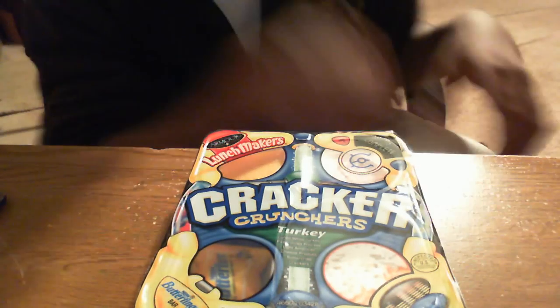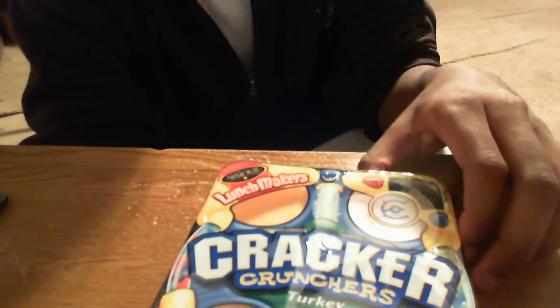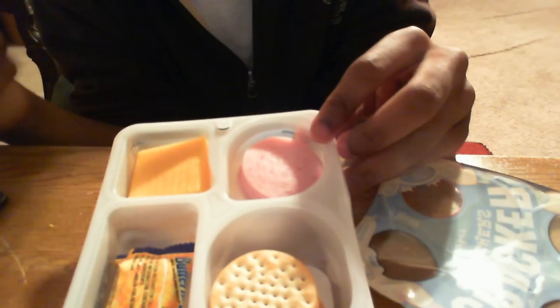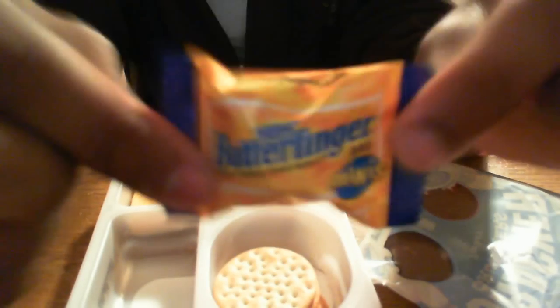What's up, you guys? Got another unboxing — got a lunchable! So yeah, let's get into these. Got some ham, some cheese, some crackers, and a bite-sized Butterfinger.